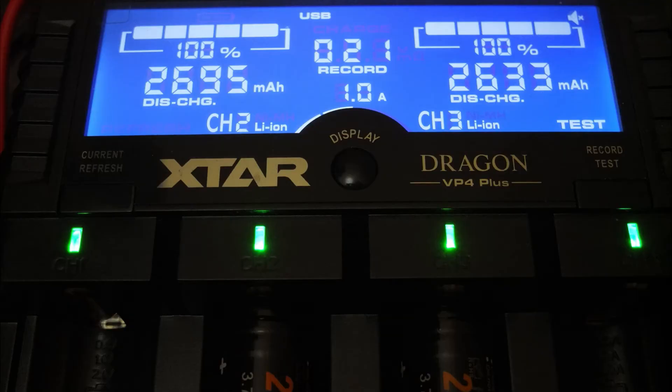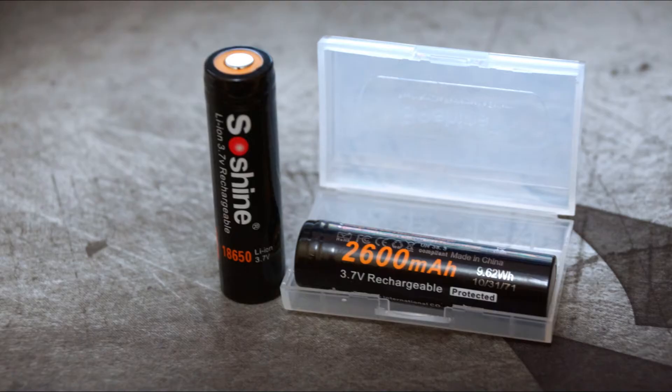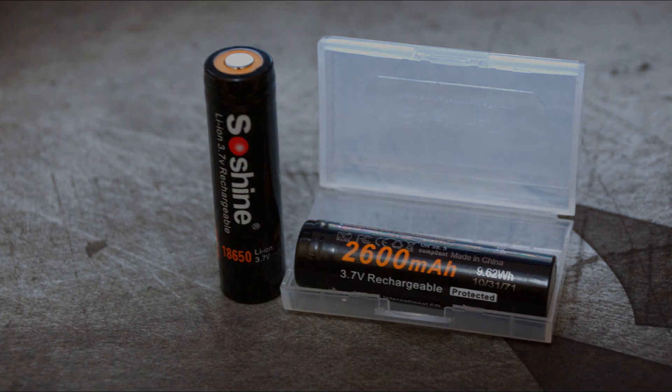Both came in above spec, so very good performance from these batteries. I've been using them for a few weeks as well, so I can definitely recommend these as very good value entry-level lithium-ion batteries. Thanks for watching and I'll catch up with you soon.